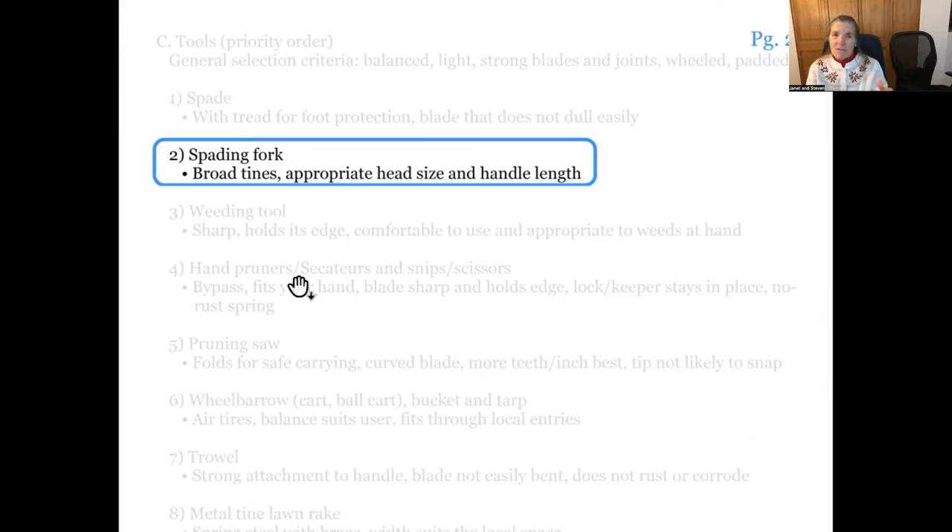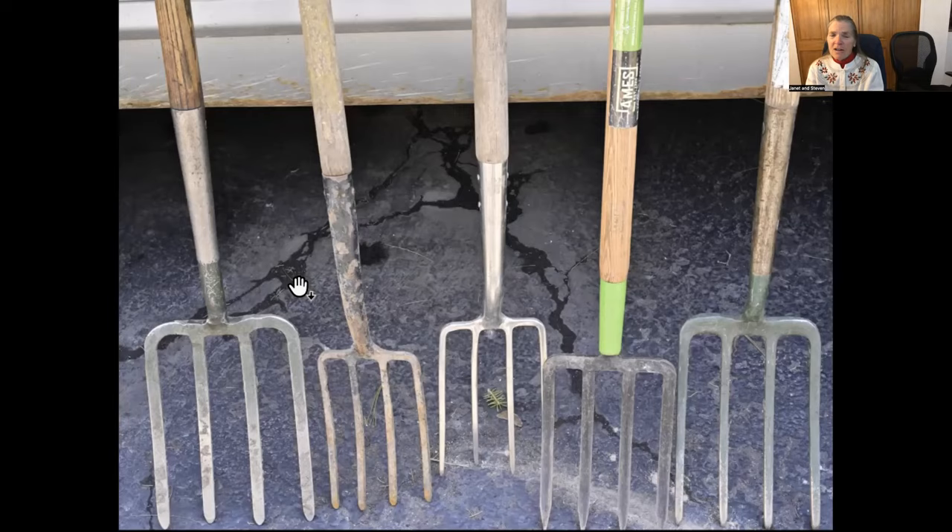Spades first, and then forks. We're looking for broad tines on a fork — not a pitchfork, but a spading fork or digging fork. We want a head size that works for your garden and your handling, so some forks are smaller and some are larger. This flat, broad tine is what we want — not the narrow tines. In most cases we don't need these points; a little bit of point, like on the Smith and Hawkins or now the Bulldog fork, is enough.